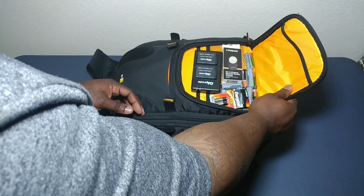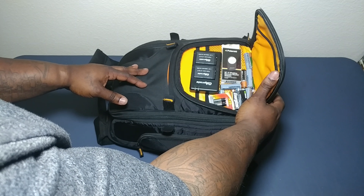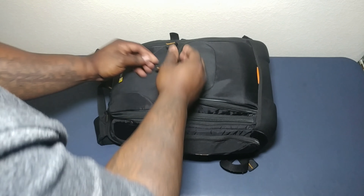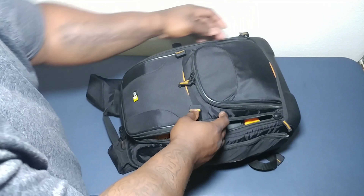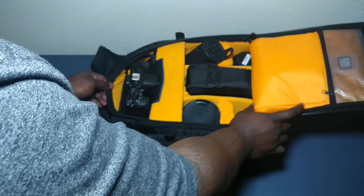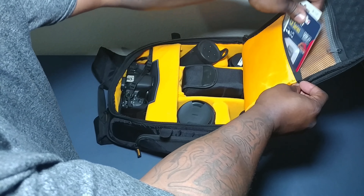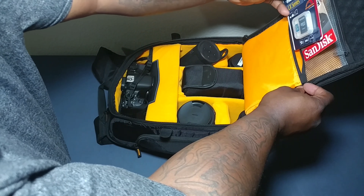Right here is where I keep some of my batteries — as you can see, different batteries. I also got my remote shutter device right here. I keep my lenses, and I keep some of my SD cards right here. Also right here, some of the new ones — I use different kinds.